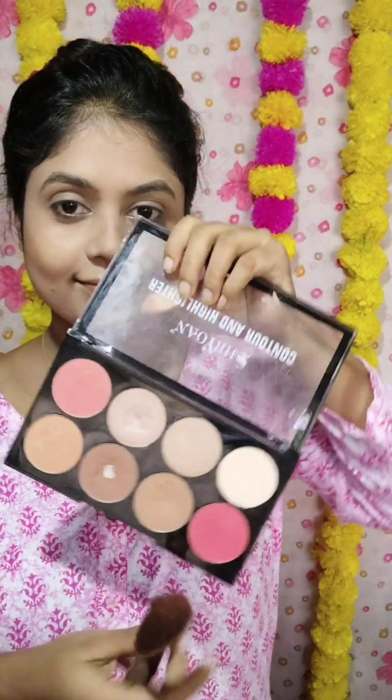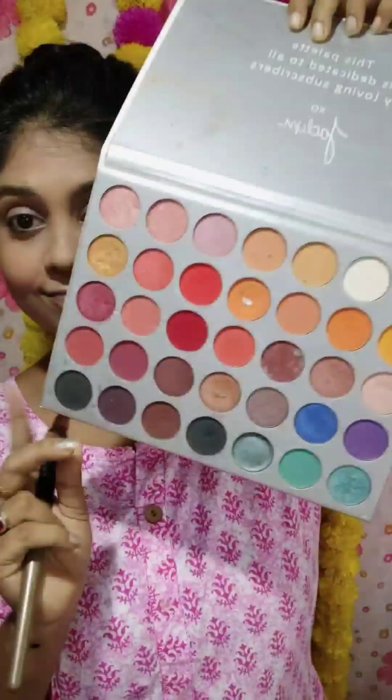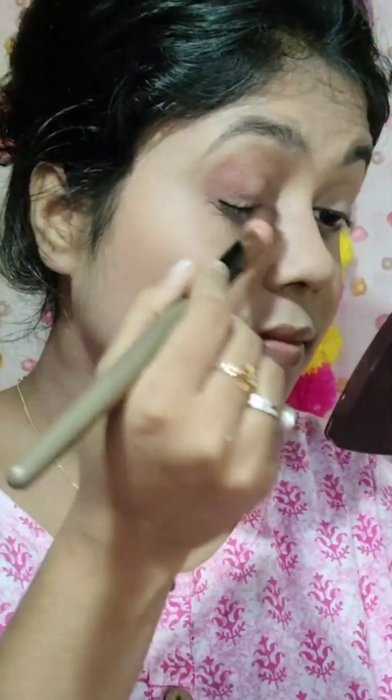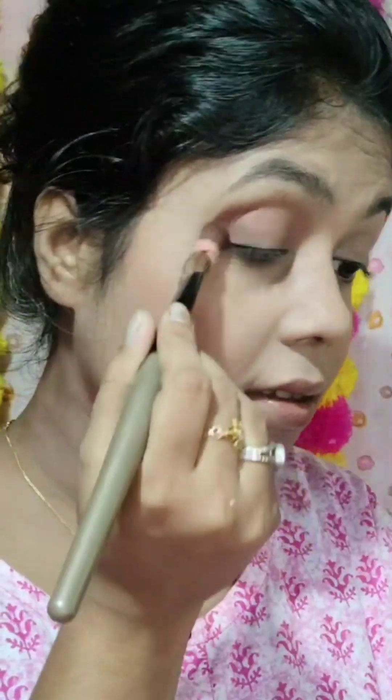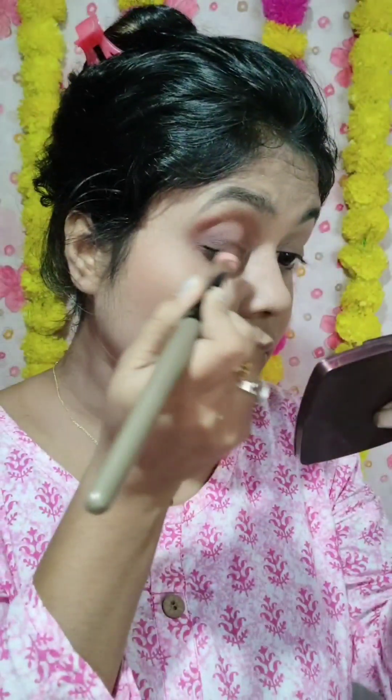Try this palette — if you do not try it, you will want to. I use the Jaclyn Hill eyeshadow palette. I apply color to the crease and blend it in.